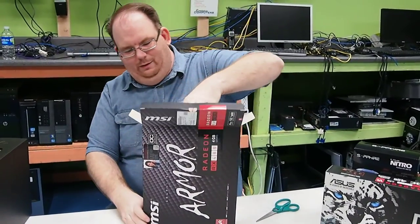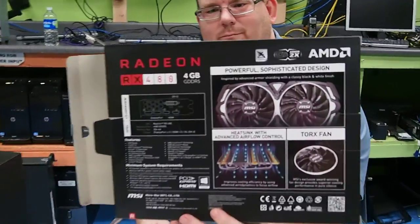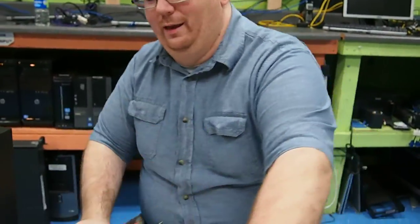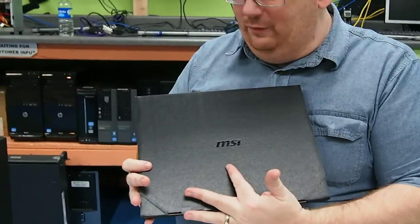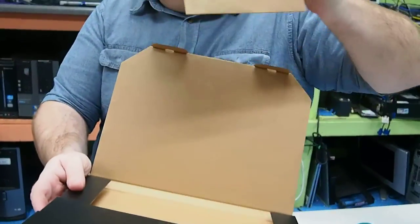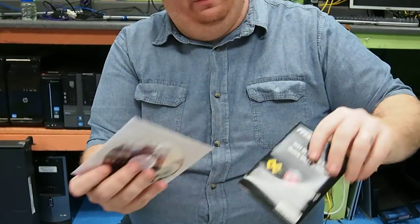That's what the back looks like, and on the front they give you their help line — of course it's in Taiwanese and it only has a Taiwan phone number, so I don't know how useful that is. Inside we have the same folder as the other box. This one does not have the really cool dragon shield logo because this one is not part of the dragon series.